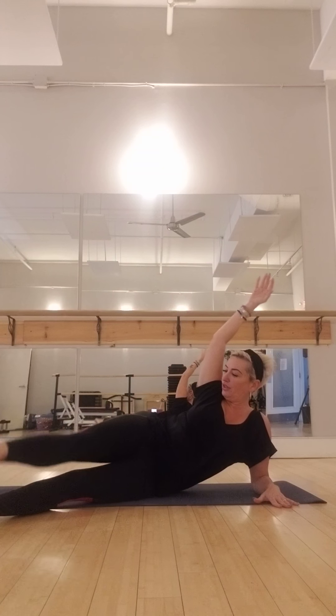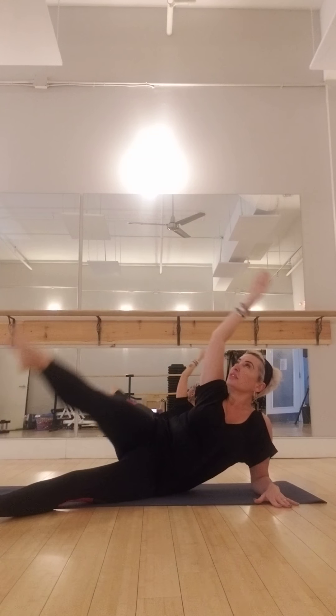Hold right here and pulse the leg — last eight, seven, six, five, four, three, two, one. Bend that knee. Squeeze your bum one last time at the top. Good. And then slowly roll down, putting your knees into your chest for a moment to roll side to side.